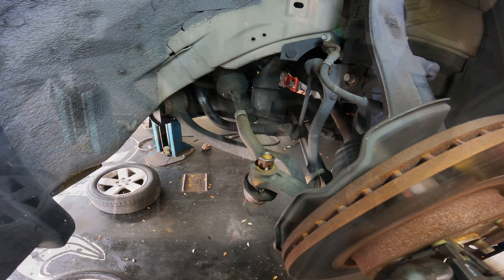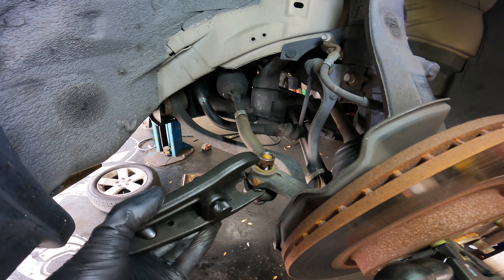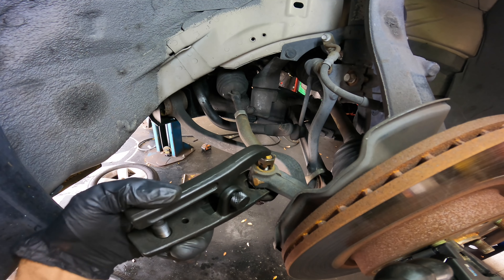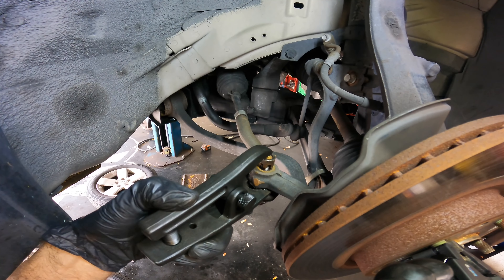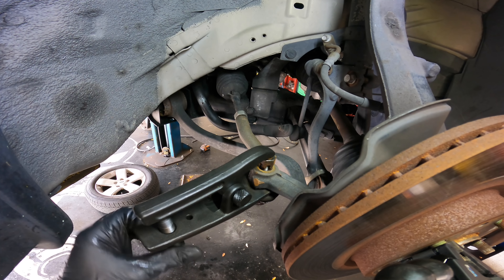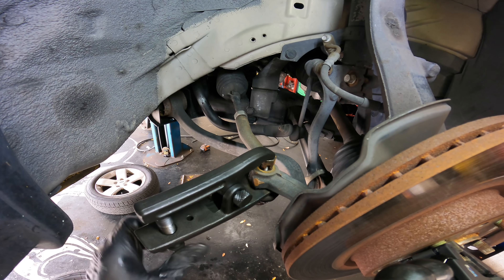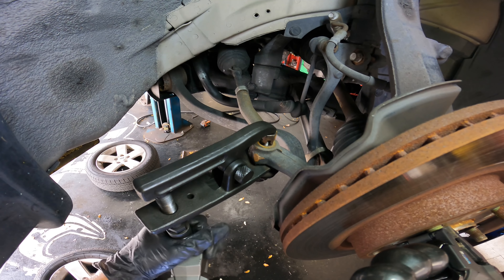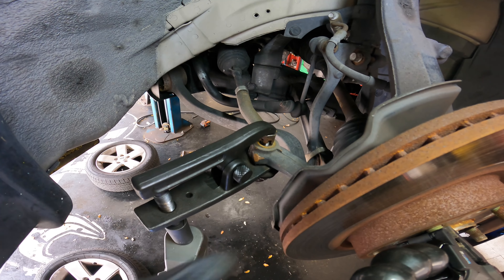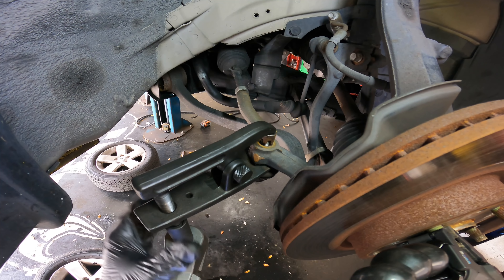Let's get this tie rod separator in there — couple tappy taps. Tighten this guy down. As it tightens it's going to press down on this and pull up on this, and it's going to break that stud free of the spindle.